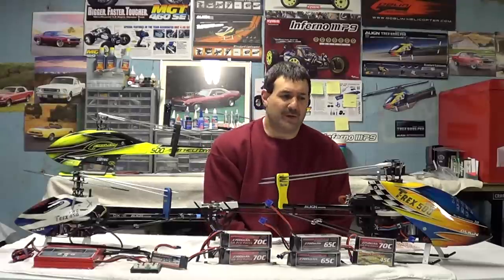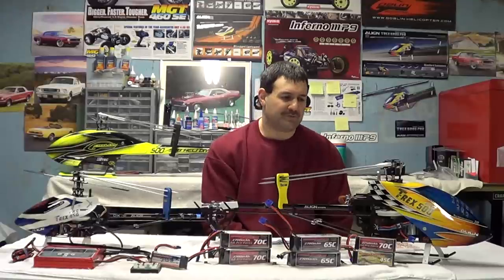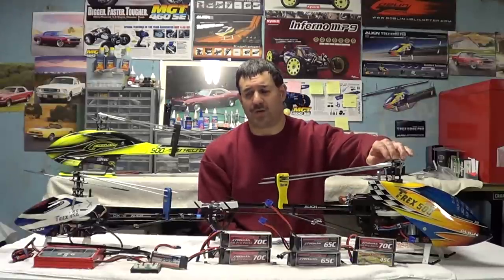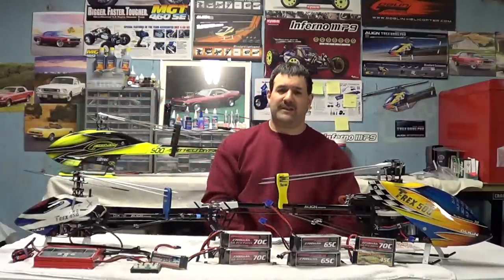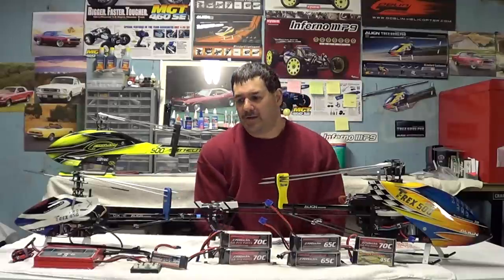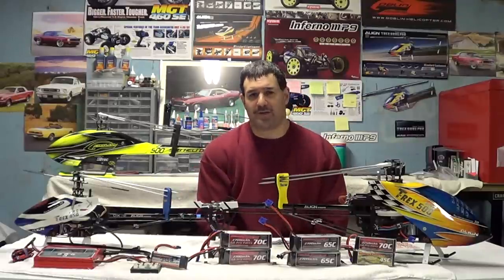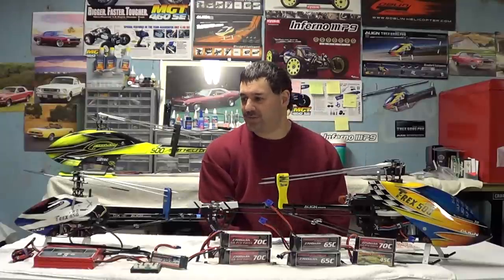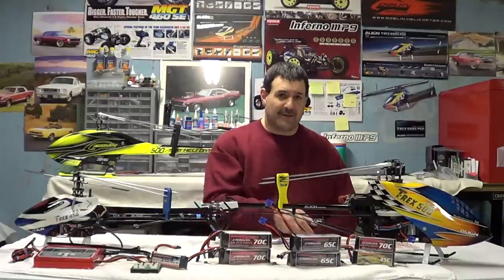I've seen too many people at the field with generic batteries burning up their helicopters. This helicopter right here is over a thousand dollars, this one is over five hundred closer to six, and the Goblin back there is about a fifteen-hundred-dollar build — I've got some 5000mAh batteries on order for that. When you put these expensive birds in the air, there's enough mechanical and other things that can go wrong. Why risk burning one up with cheap or unknown-brand batteries?